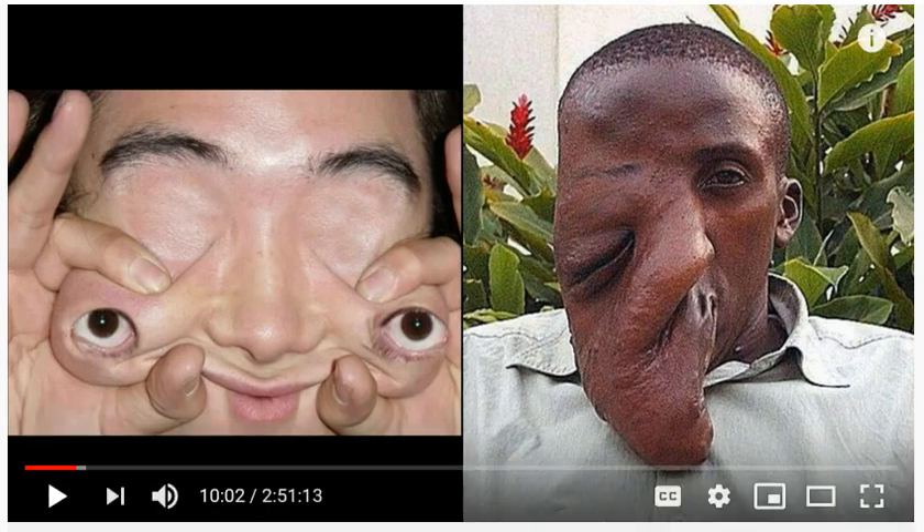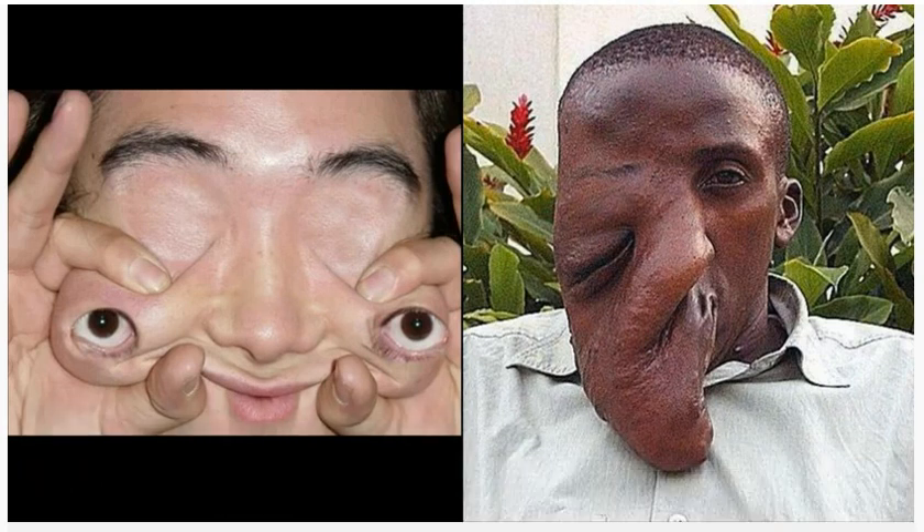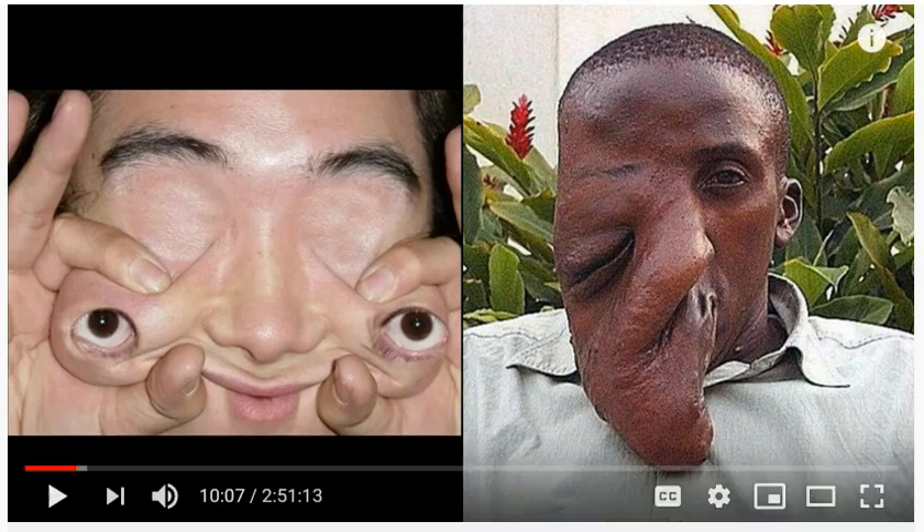But it is real. He's actually pulled his eyes over the sockets. Sorry about that family, I pressed the wrong button on the last one, sorry for that — I hit the wrong button. People look at this family.